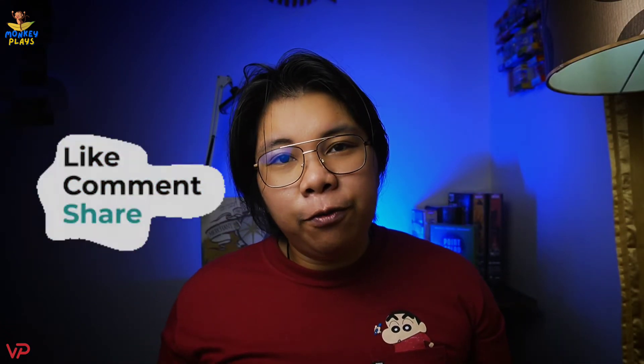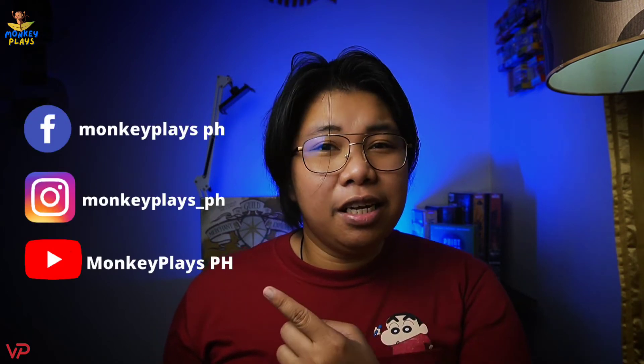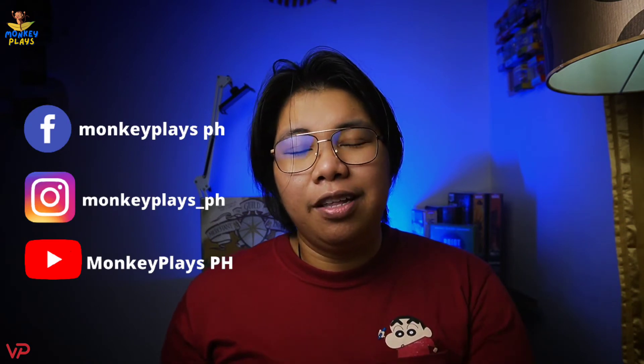That is The Guild of Merchant Explorers! If you like this kind of video please give us a like and share this video with your friends and family. Don't forget to follow us on our social media accounts, our Facebook page, Instagram, and YouTube channel. I'd like to say thank you to our friends from AEG for sending us this copy so we can enjoy it and check this game out. See you and it's a wrap!